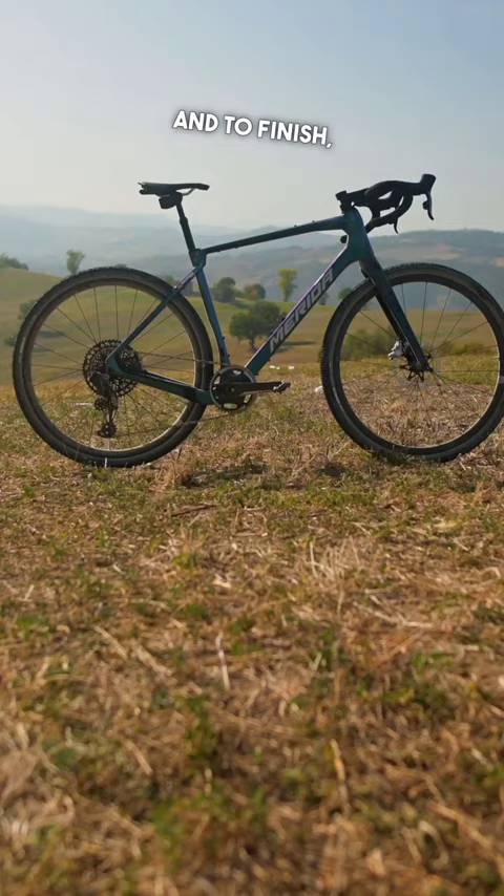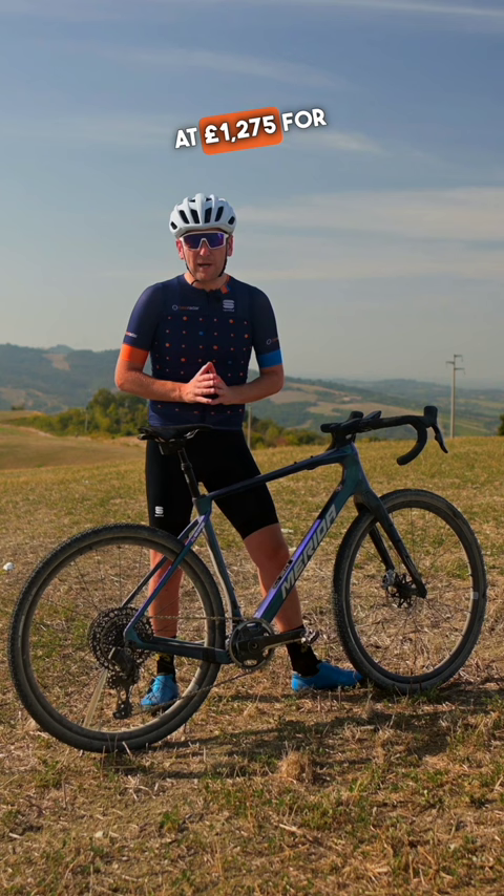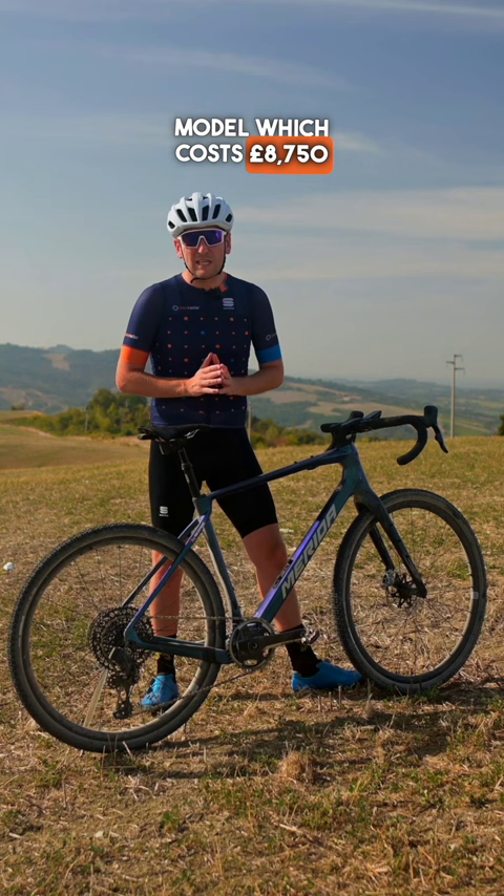Number five, and to finish, in terms of pricing, the range starts at £1,275 for a Shimano Sora equipped bike and rises to this flagship model which costs £8,750 with SRAM RED AXS.